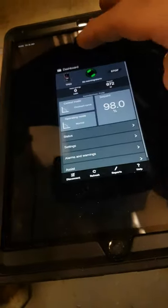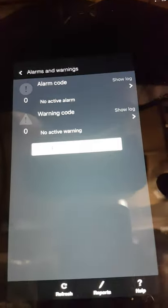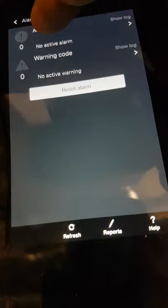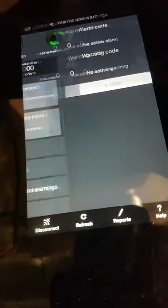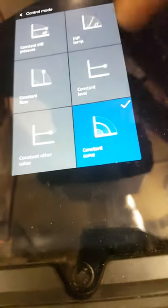Once you've archived your report you can close it out. There are a few other things to note — it gives you alarm codes and warnings so you can see the logs, but we've got zero of either so we don't really need to worry about that.